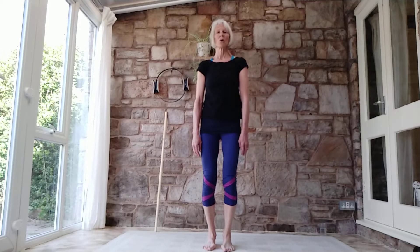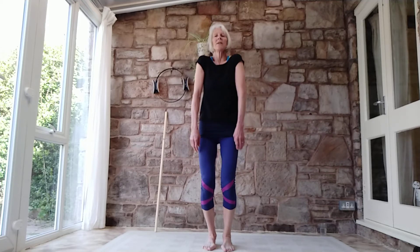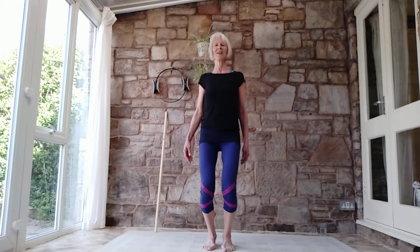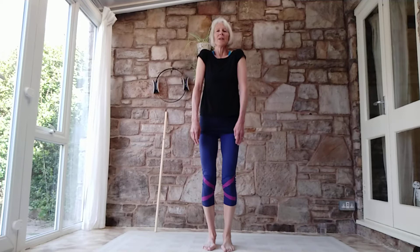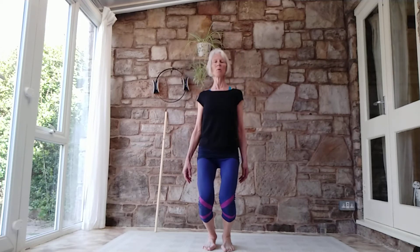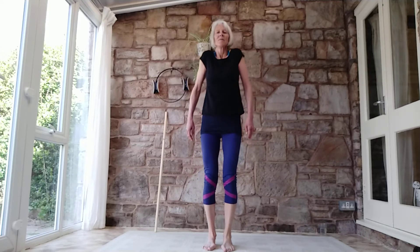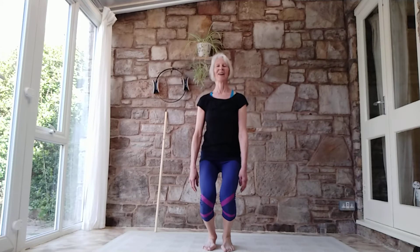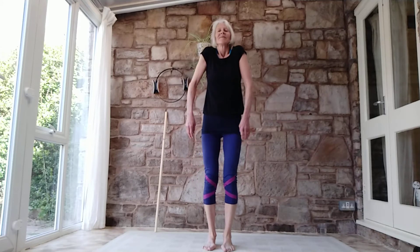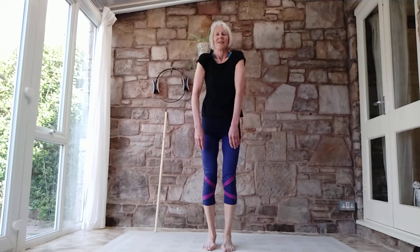And then let's do some shoulder rolls. Let the shoulders lift up, round and down. Generally let the knees, the whole body react. As your shoulders soften, the knees soften — roll in and round and back. Take the other way: roll, open the collar, lift the shoulders, roll forward. Lift up, exhale down. Round and down.